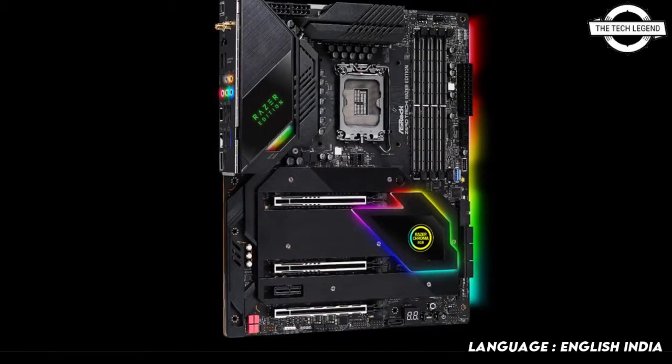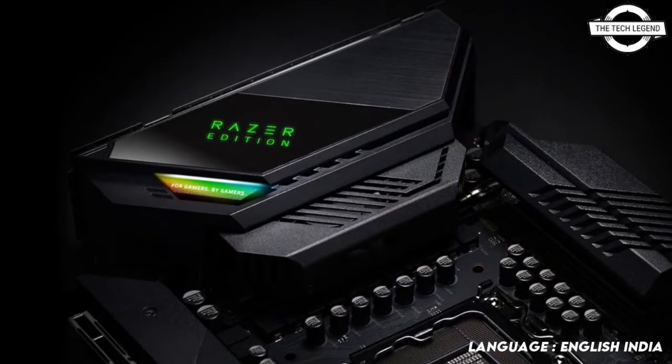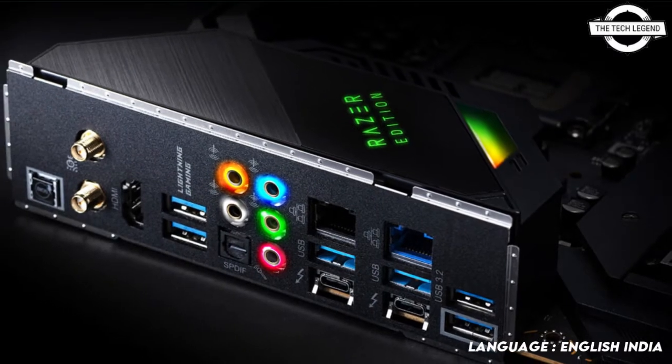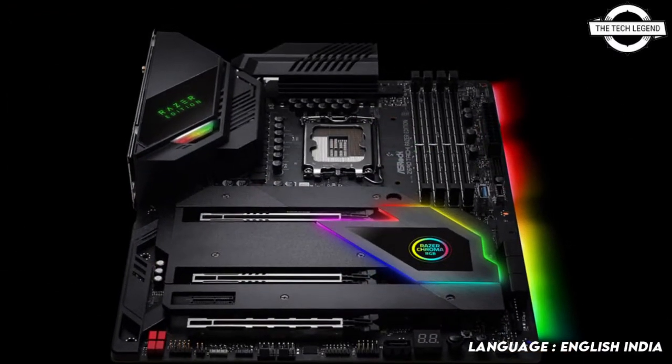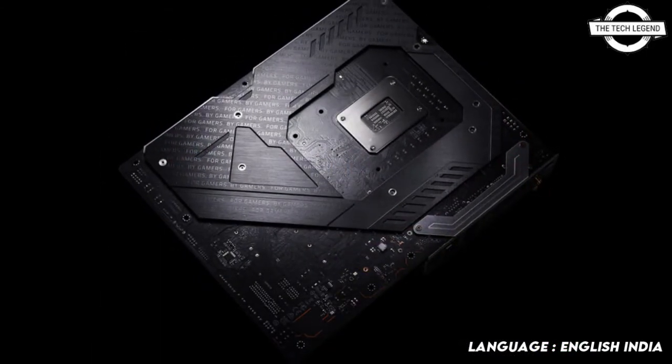Besides, it is equipped with reinforced assembly type DDR5 DIMMs and low-loss PCB material for unbelievable overclocking potential for DDR5. The surface mount technology allows components to have smaller leads that enhance signal strength and overclocking capacity.